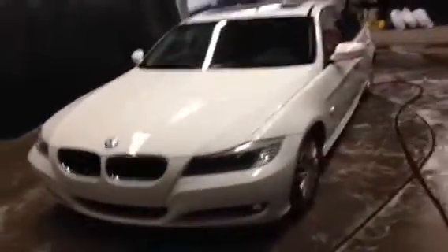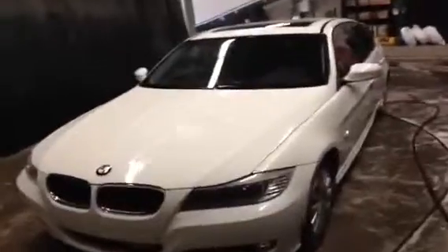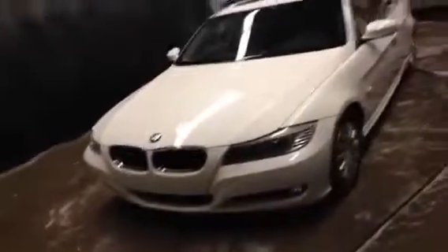Hey, it's Ryan Quick here from Lexus of Edmonton. We just got this in on our pre-owned side. It's a 2011 BMW 323i — a rear-wheel drive unit with an inline-six engine underneath the hood. We're just going to do a quick walk-around and check out some of the features.